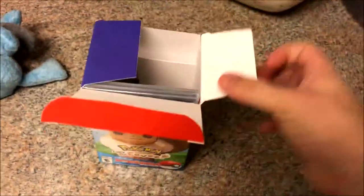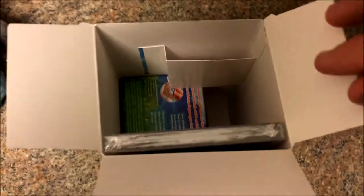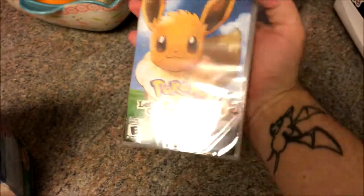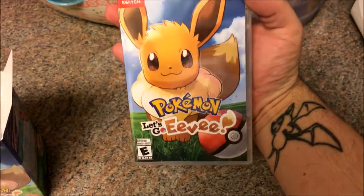Let's see here. So it looks like we open up the box and we have the game itself here. We have Eevee. Pretty cool, pretty excited.